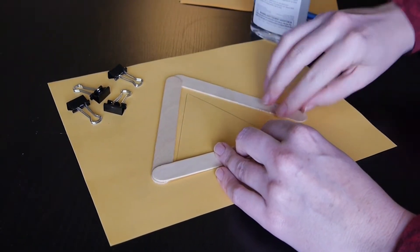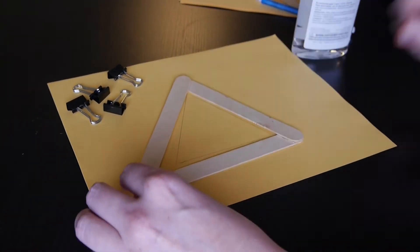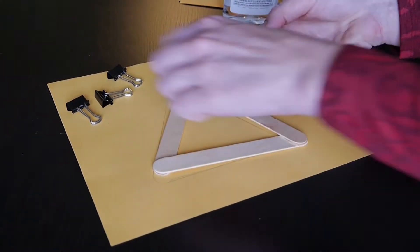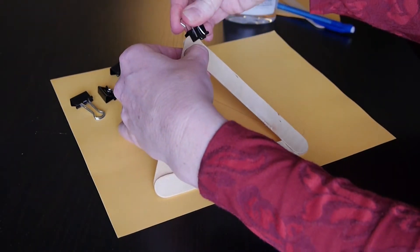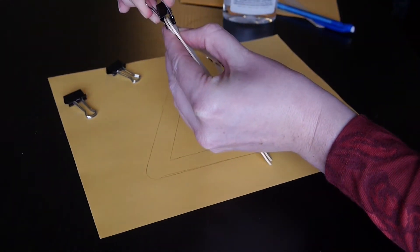Once you have a plan for your bridge in mind, start gluing your craft sticks together. Use wood glue for this if you have it, but otherwise school glue will work. In order to ensure a strong bond between the pieces, we recommend using something like binder clips to apply pressure to the sticks as they dry.